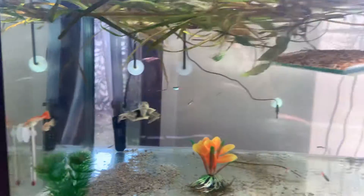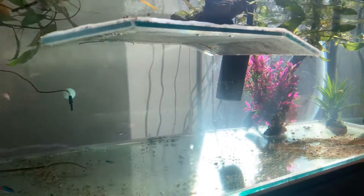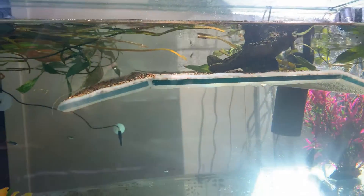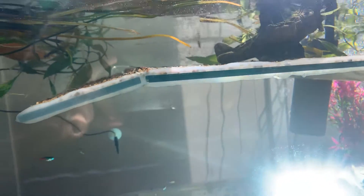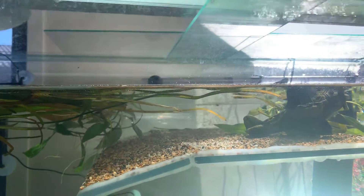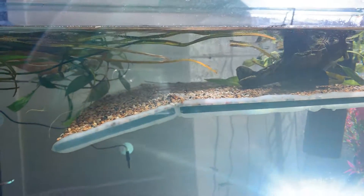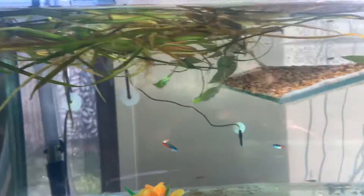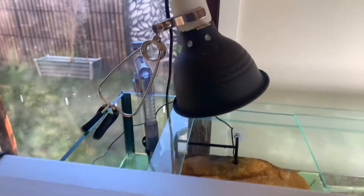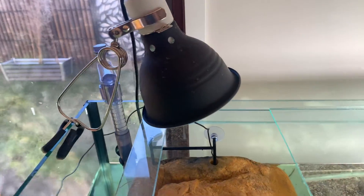I've got a four-foot tank here, about 18 inches wide. As you can see, I've got the water up past the dock. The reason I've done that is so he can get closer up to the UV light, so he can get more UV exposure, because he's only a little fella. I've just put a temporary dock in there with a heat lamp for him to bask on.